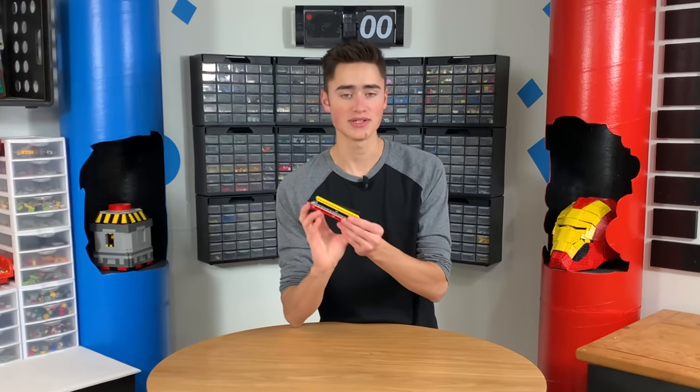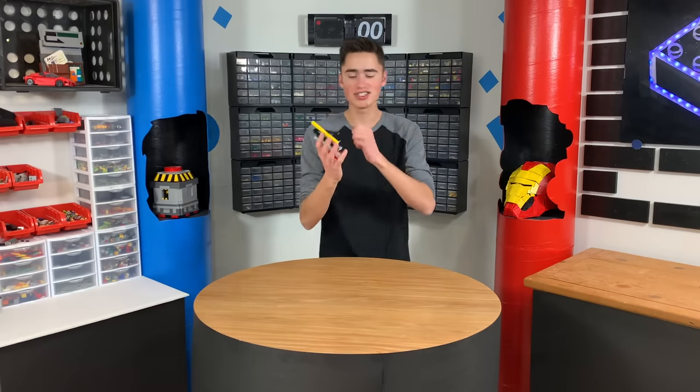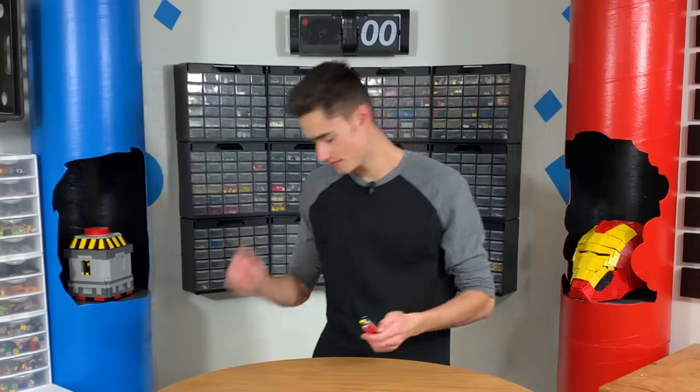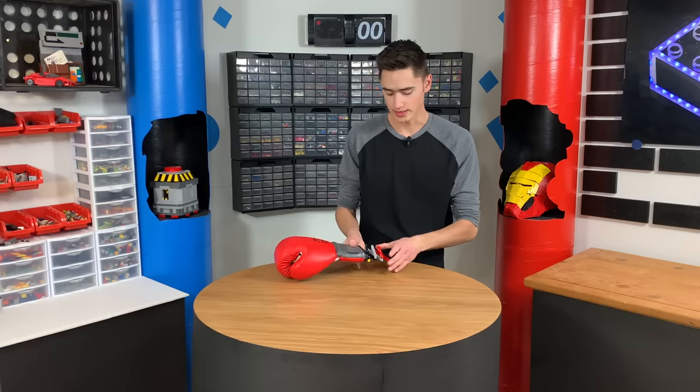That is basically just a scissor mechanism. Here's how it works. We're going to attach this to our wrist and the boxing glove, which is attached to the end of it, will also go like this.